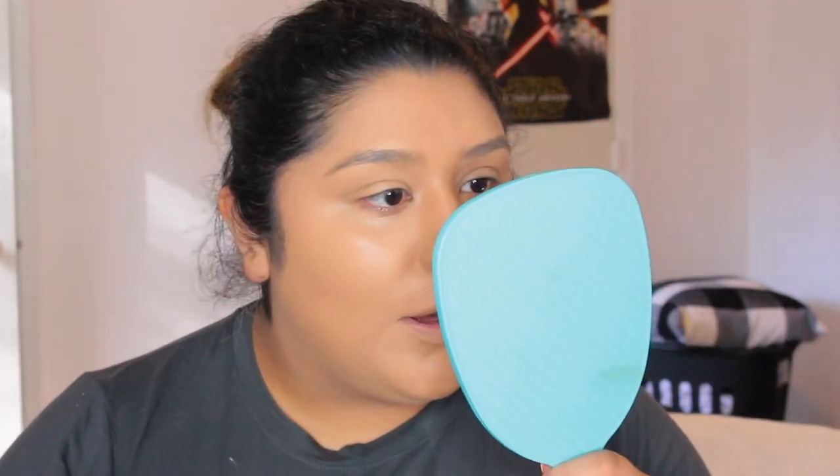With the brush side you get more coverage; with the beauty blender sponge you can see the skin peeking through a little bit, and I kind of like that. Usually I have a problem where you can still see my pores like it's not sticking, but I don't know if it's the primer or what, but this is looking so freaking pretty. I turned the lights down so you can really see how my skin looks - I think it looks really pretty.